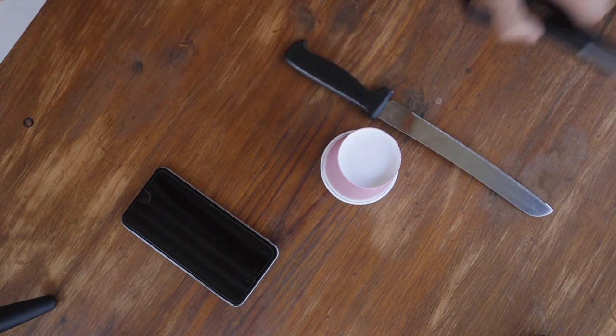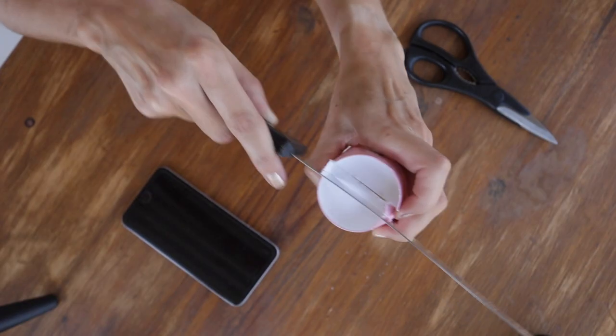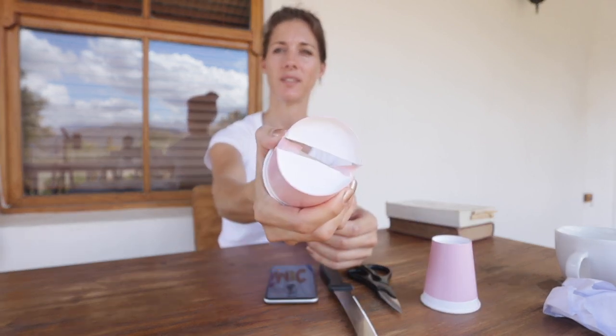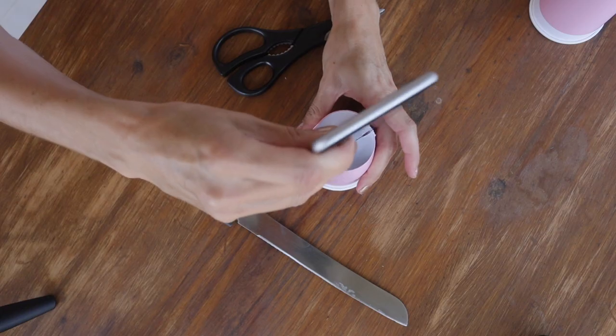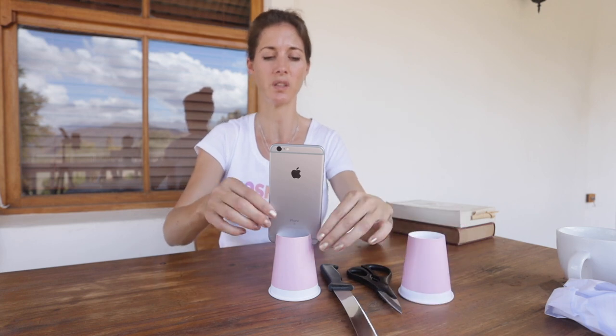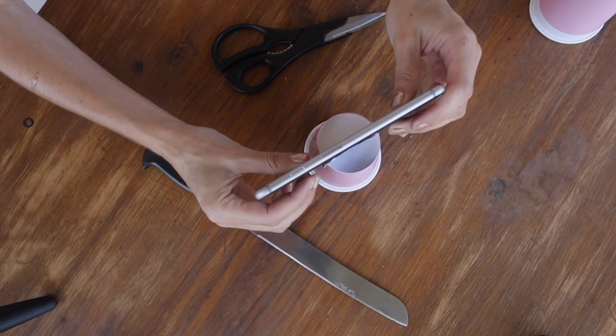For the final tripod hack you're going to need a paper cup, a sharp knife, some scissors, and your phone. Take your paper cup, turn it to the bottom, and cut two sides of the cup — take your knife and cut like that, two slices. Here's one I made earlier — that's what you want it to look like. You've got a slit down the top, and once you've cut that, you simply put your phone in the gap. It's helpful to have two cups so you can practice on one and go for the real McCoy on the second. This one also works very well for horizontal shots.